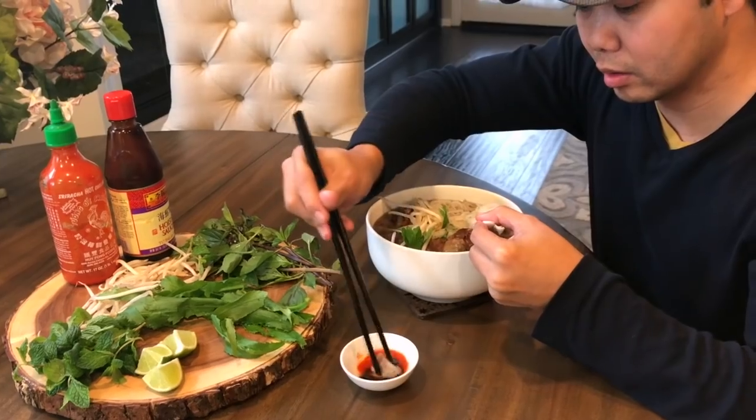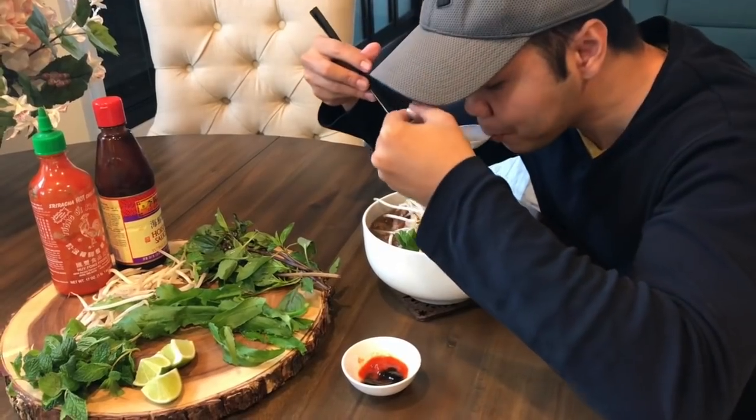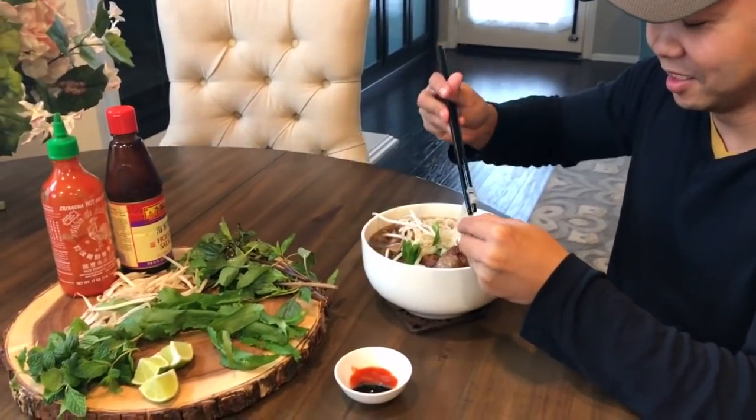Try it now. Let's see if it's good. Real good. Restaurant quality. Thank you, sweetheart. I love you. Thanks for watching. If you guys like this video, don't forget to like and subscribe for more recipes. Bye-bye!